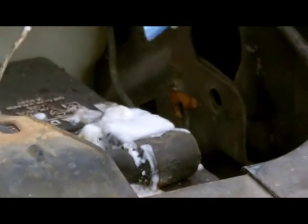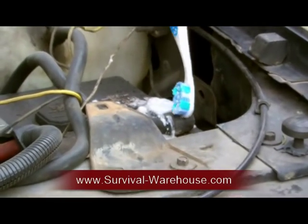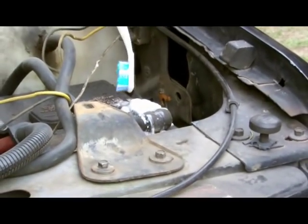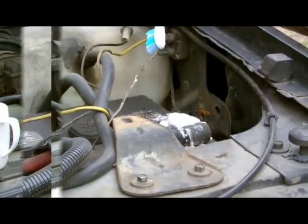And then I'll lightly brush it. If it is extremely corroded, then you'll want to pull this cable off, take a little bit of sandpaper, and just sandpaper around it. But for right now, I'm just trying to clean it because I can't see my bolts. So we'll let this sit and be right back.